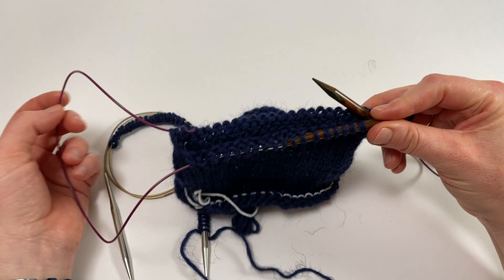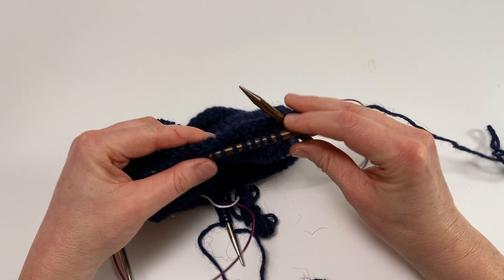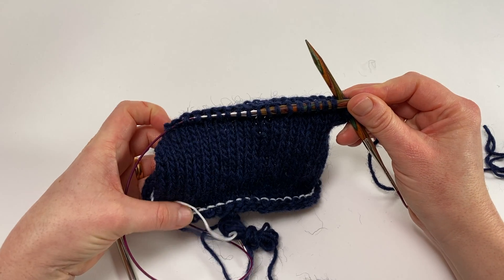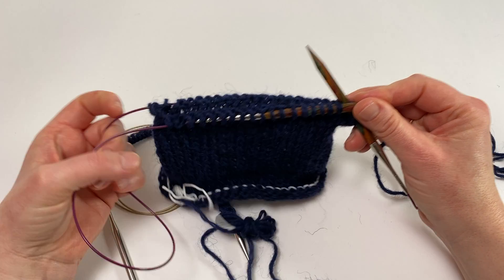I tend to use either an 80 or 100 centimeter circular needle when I'm using the magic loop method — that translates to 32 to 40 inches. You can use any length, but I find that those two lengths are the most comfortable for most people.